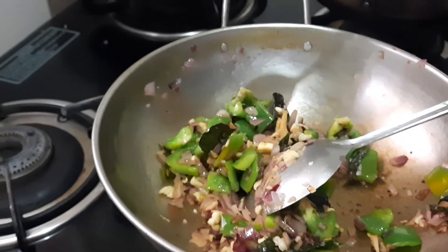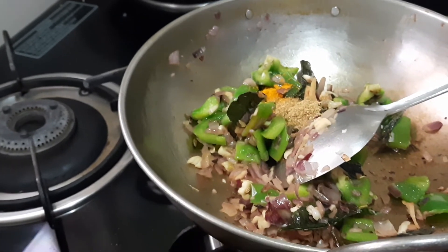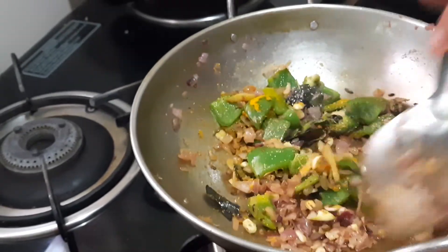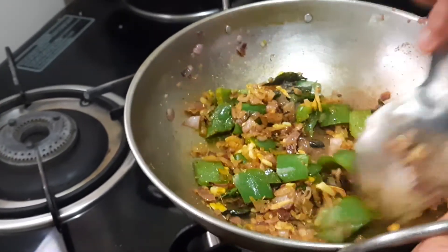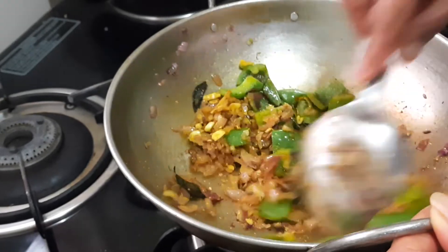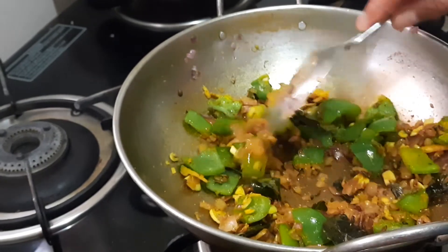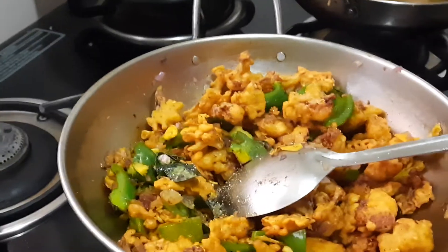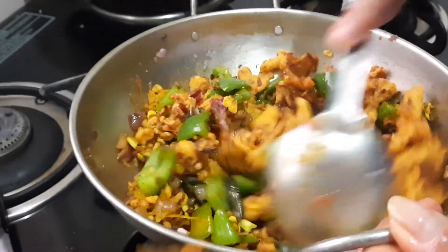Now we'll start adding all the masala powder — that is quarter teaspoon of turmeric, coriander powder, and pepper powder. Mix it up. At this stage you can add tomato sauce if you like it, or you can serve it as a side dish. I'll be adding the florets now. Add a little salt and tomato sauce at this stage.